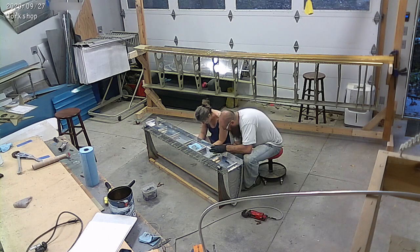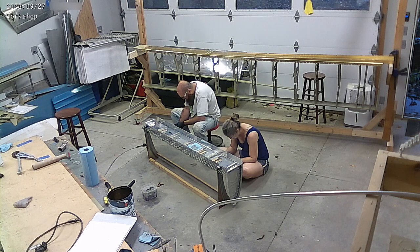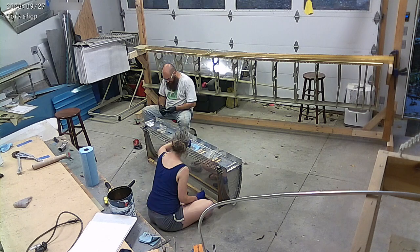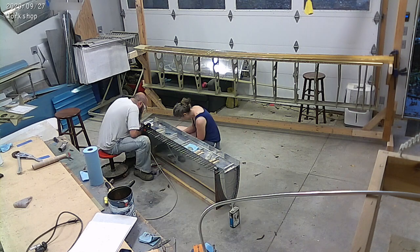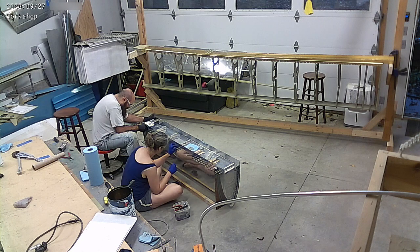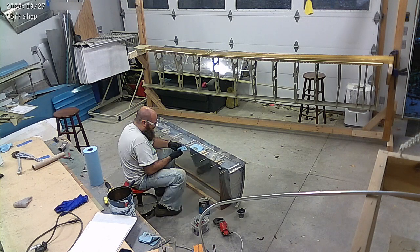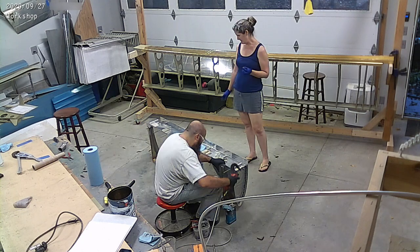We just gave it like 10 minutes or so, and now we're on to doing the rivets — the baffle to skin rivets. There are a couple hundred over there.